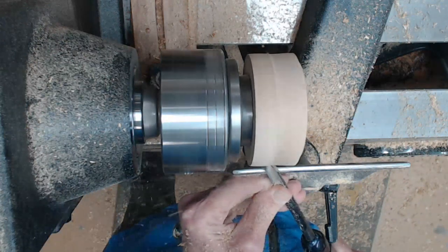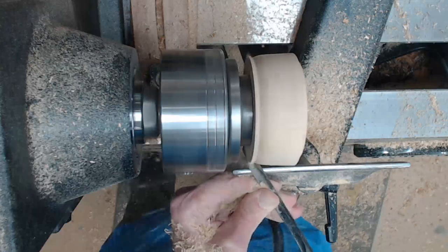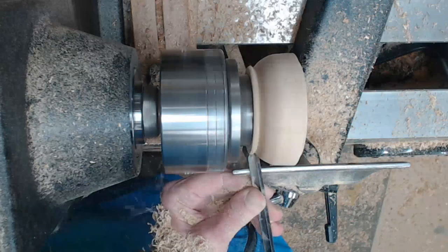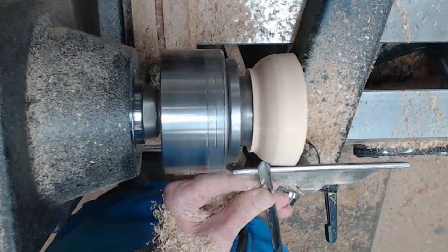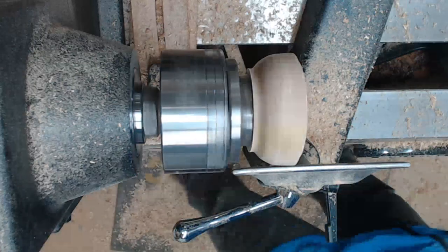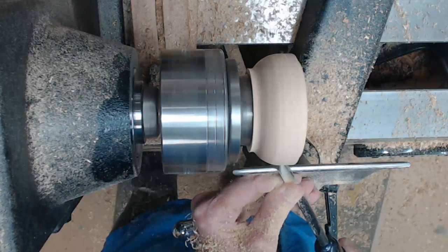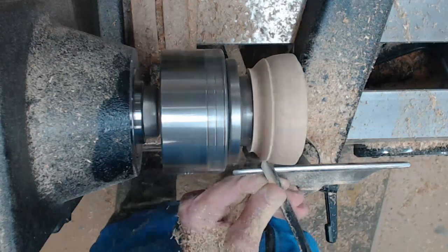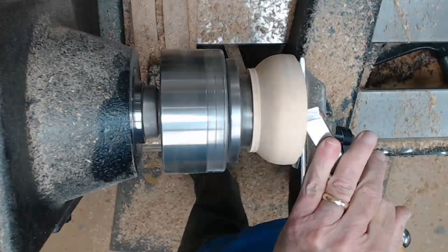Now I use a three-eighths inch spindle gouge to start shaping the top — just coming around, anchor the tool, ride the bevel, continually move that handle around so I'll get that nice curve and not come off the wood. Come back and refine that cut a little bit, try to get it just a little bit smoother so I don't have to sand as much. We'll finish the top in a moment.